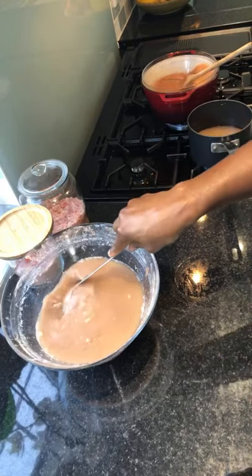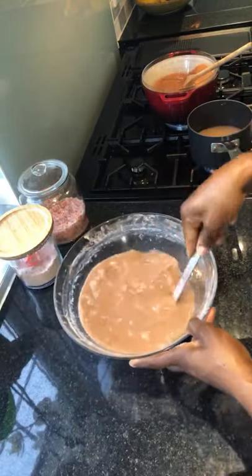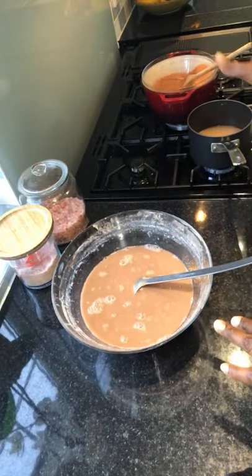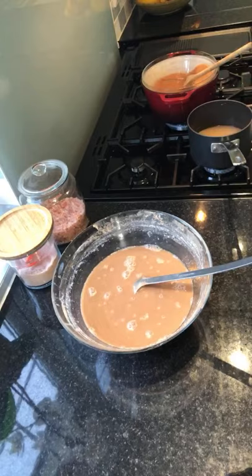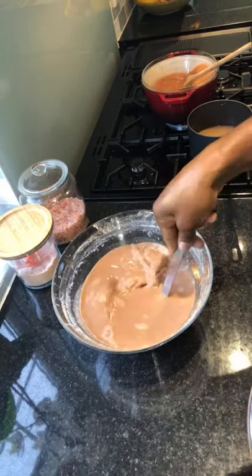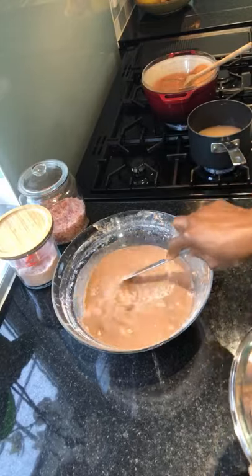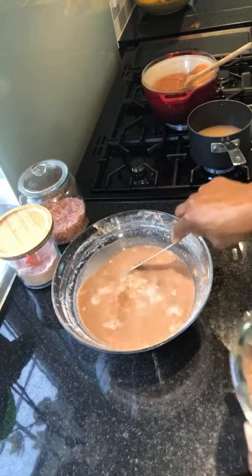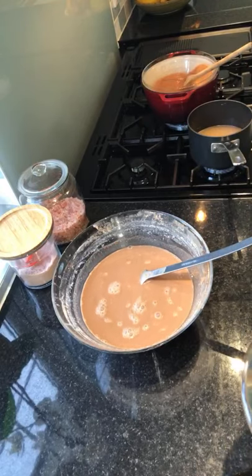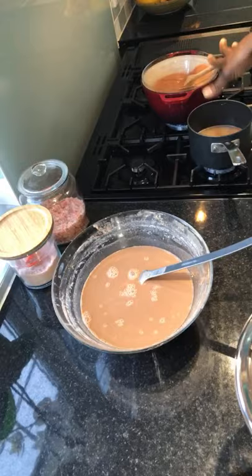So unfortunately I have kind of mixed this up. What you want to do is try and keep the water — if you need more water you can take some, but I think I'll need more water. That's fine, I'll just use plain water if I need to loosen up my Hausa Koko. I'm going to show you another method — a quick method using the microwave — just in case you are in a rush in the morning and you don't want to go through this process.